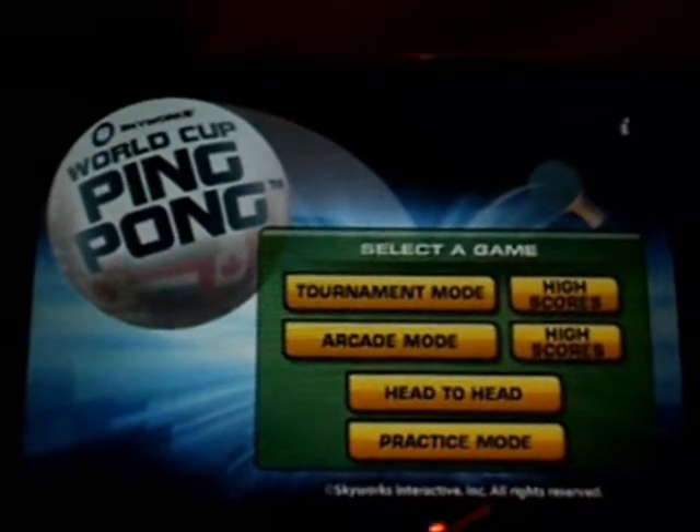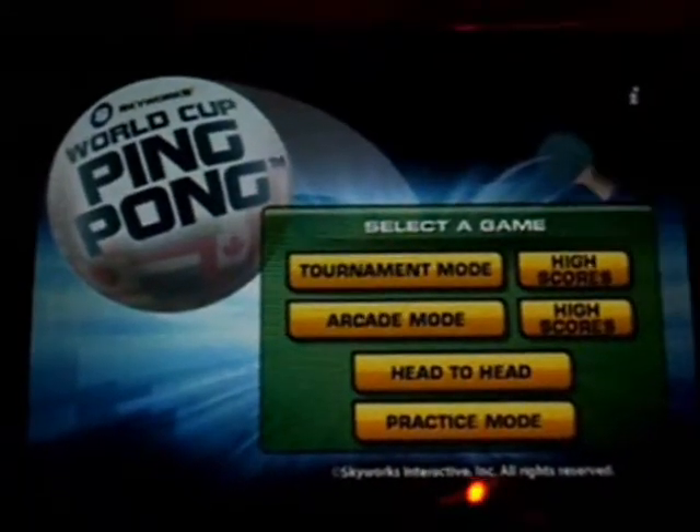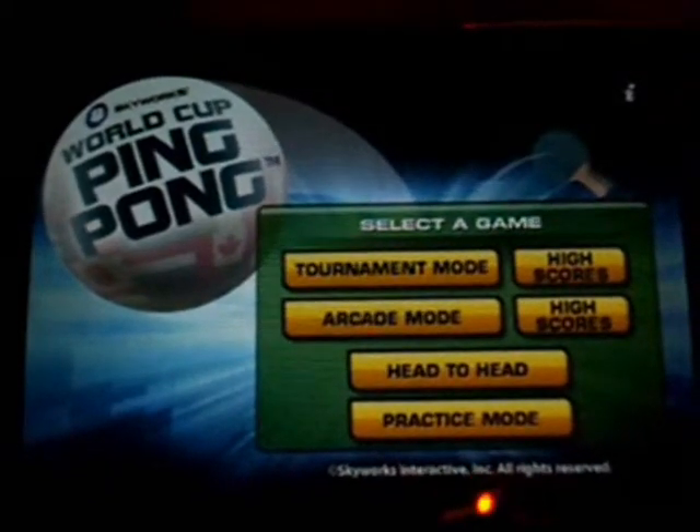When you open the app, you have tournament mode, arcade mode, head-to-head, and practice mode. You can also see there are high scores for tournament mode and high scores for arcade mode.